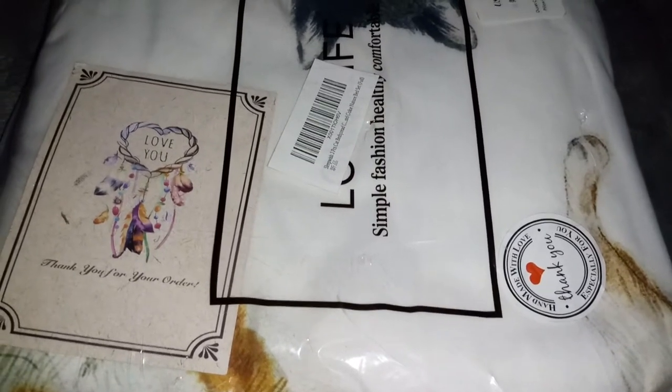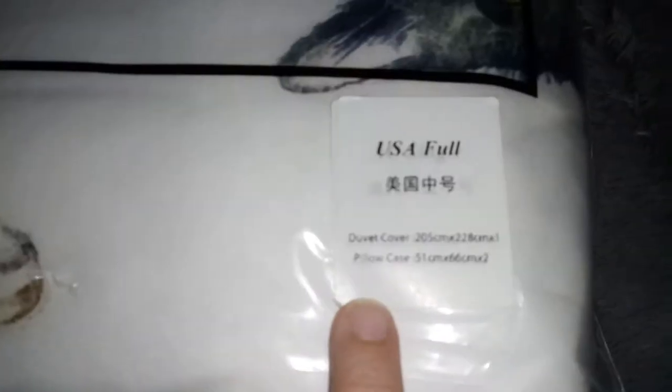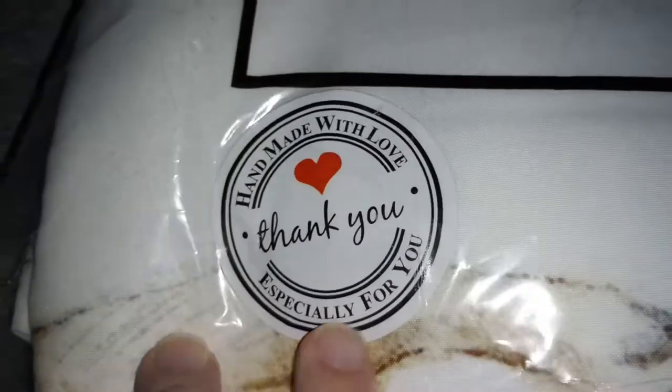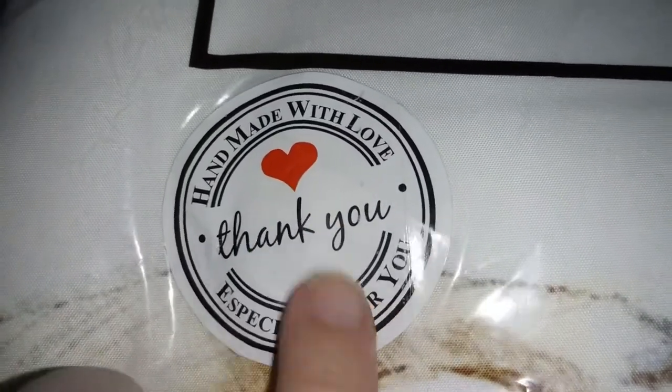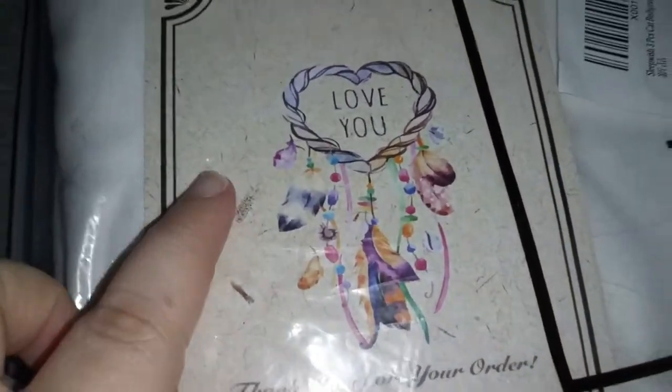Hi guys, today I'm reviewing this really cute duvet that also comes with a pillowcase. I love it because it has cats all over it. It's really cute. I love the way it's packaged — it says here 'handmade with love, thank you especially for you,' and there's a little card in there that says 'love you.'